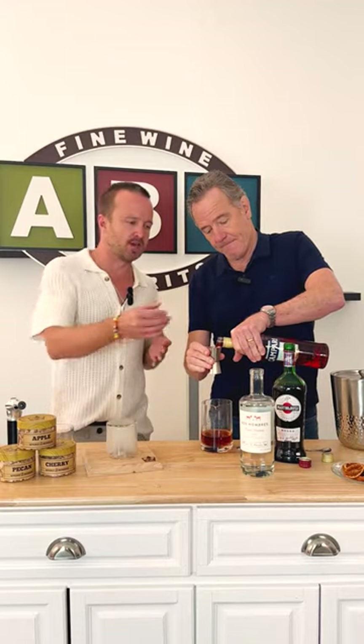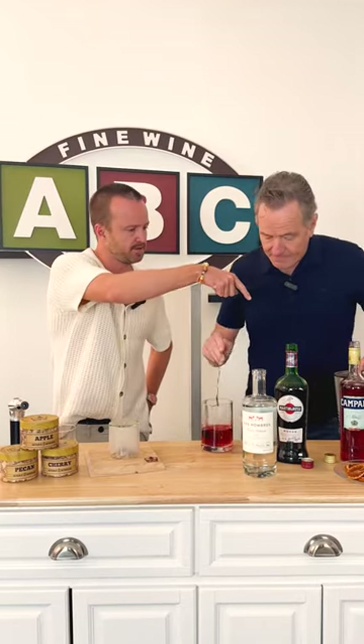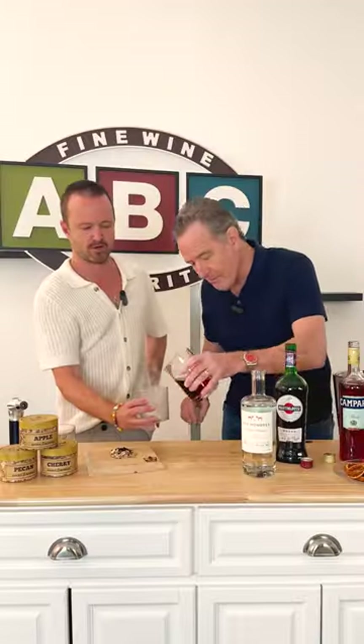And for a party, you can just dump this into a big punch bowl and then ladle it in — it's so good. Now let's just mix it. Boom. Boom. Boom.